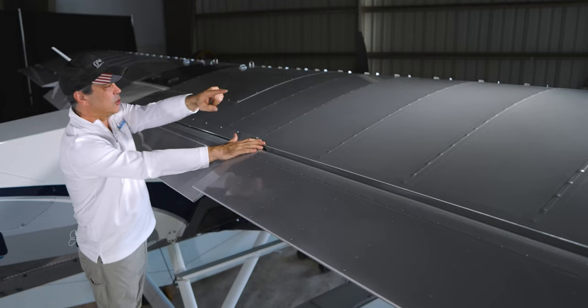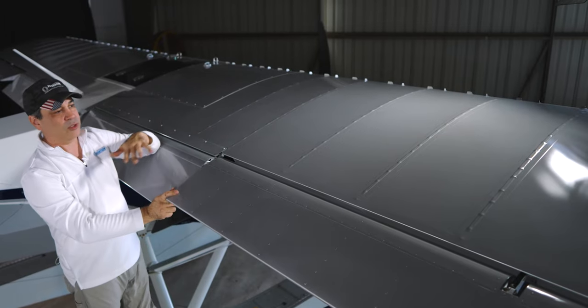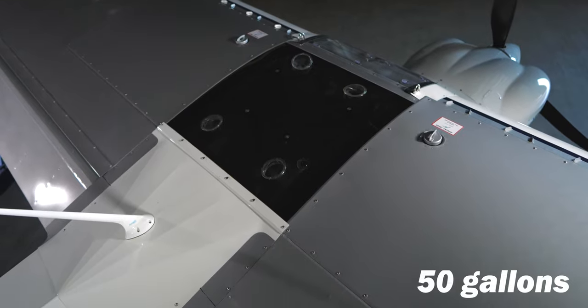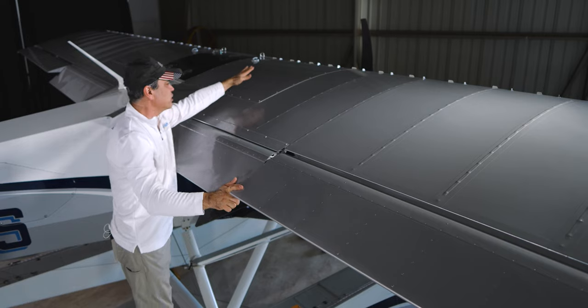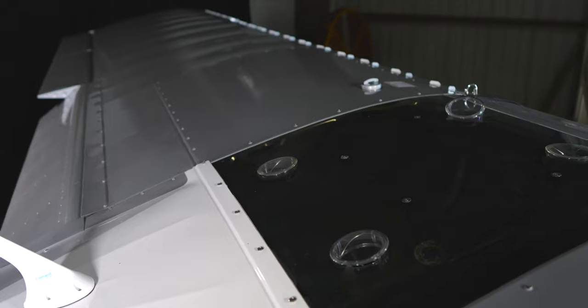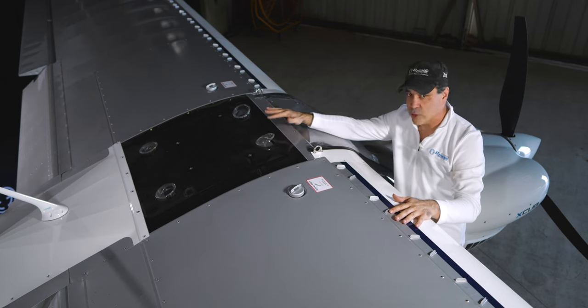You can see the VG kit across the whole wing, which gives us a little extra useful load. This plane has 50 gallons of fuel — two tanks, one on each side. The fabric section covers the wings, and then there's a hard section that covers the tanks underneath. This fuel setup is familiar from the FX3 design.